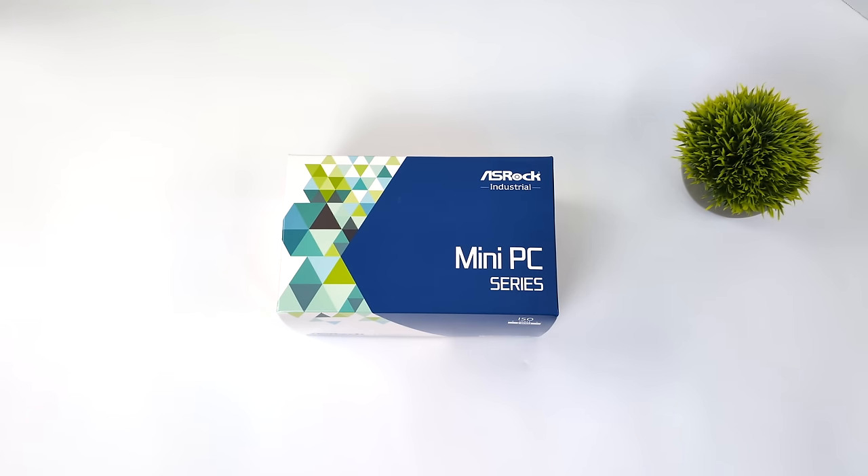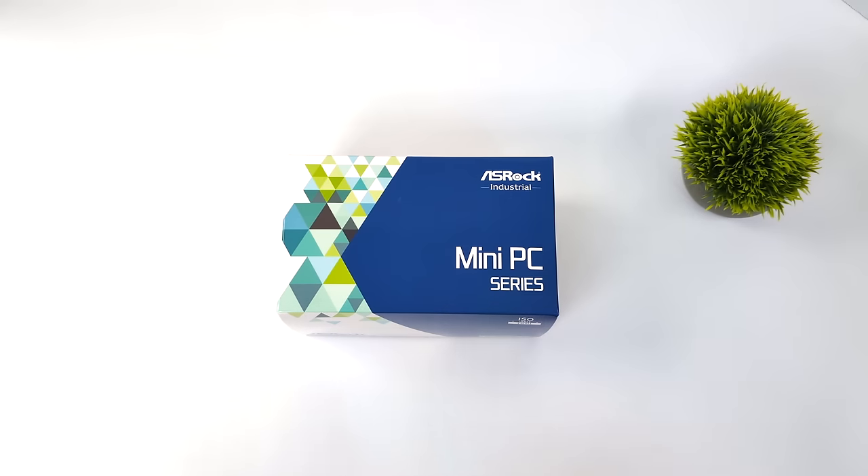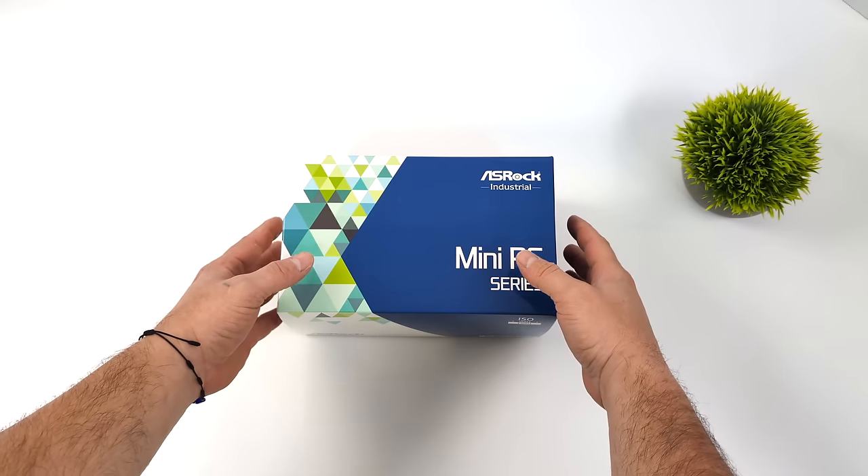Hey, what's going on everybody? It's ETA Prime back here again. Today we're going to be taking a look at ASRock's all-new Nook Box. They've actually got a few more coming out on the horizon, but they were kind enough to send over this first model.